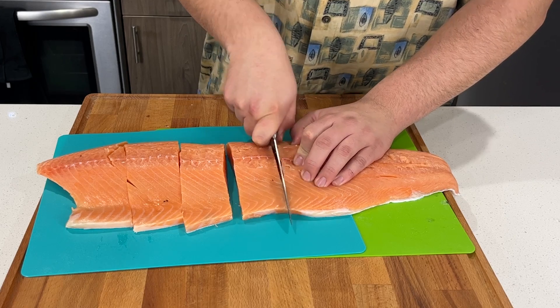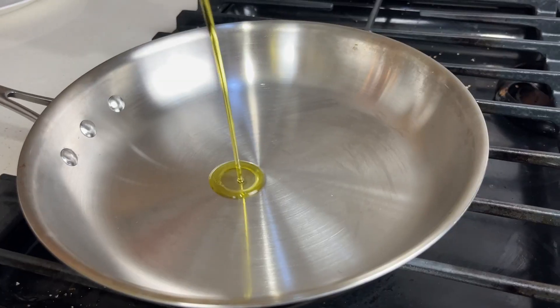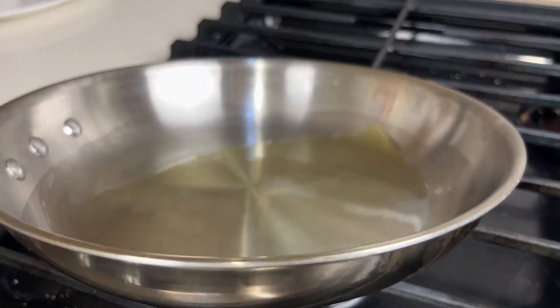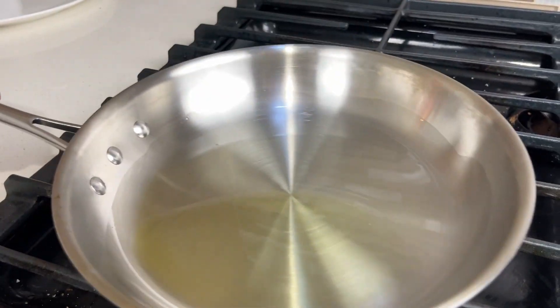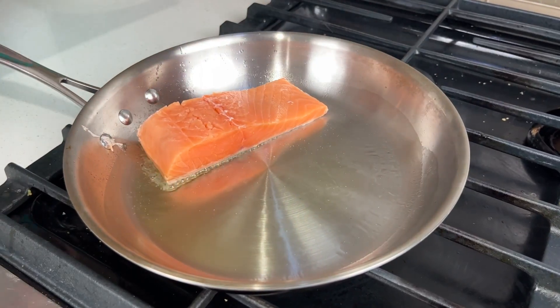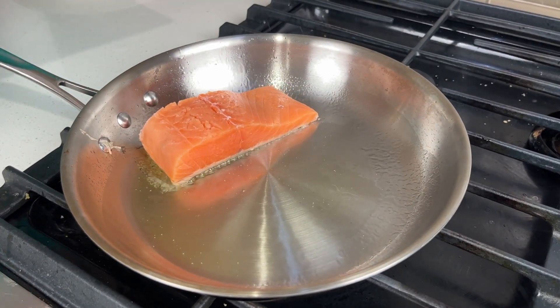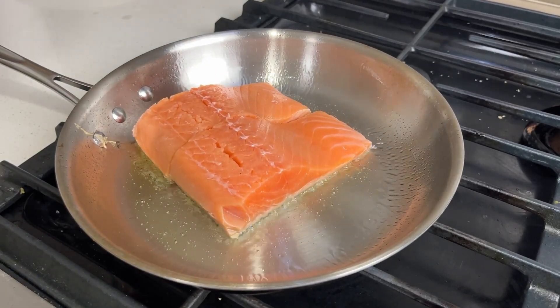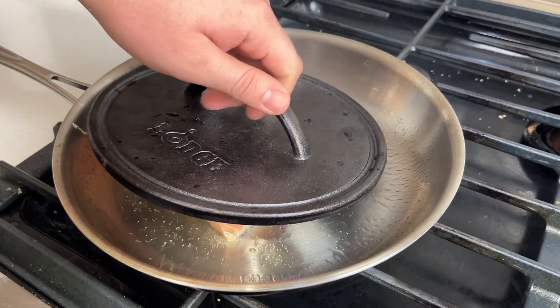Once you've segmented it all up, you're ready to get a stainless steel pan and a little bit of olive oil. Once the olive oil is heated up and just shimmering you can add your filets of salmon in. We're gonna be placing them skin-side down and you'll see them contract quite a bit. We're gonna combat this by placing a cast iron grill press on top of the filets for about a minute.